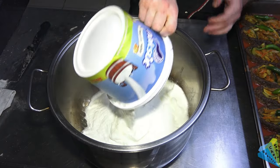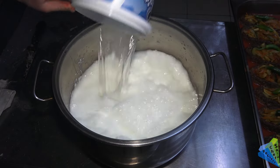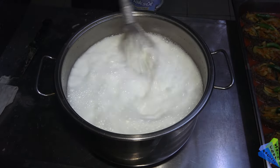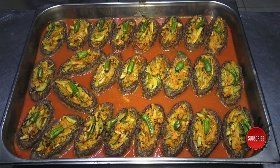We need yogurt and water to make erin. 2.5 kilograms of yogurt and 8 kilograms of cold water are added to the pot with 50 grams of salt. Meatballs and erin go very well together. Please leave a like and comment on this recipe.